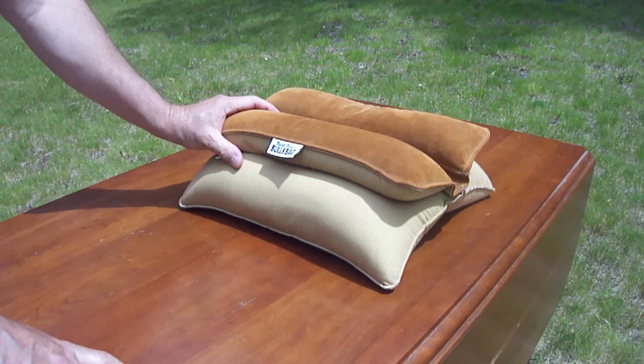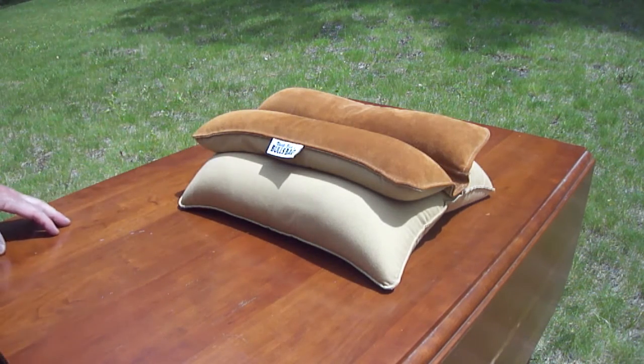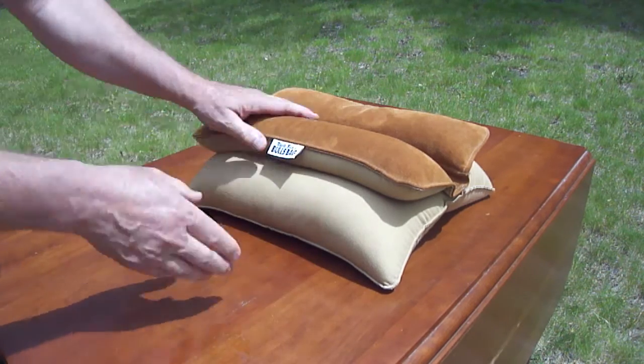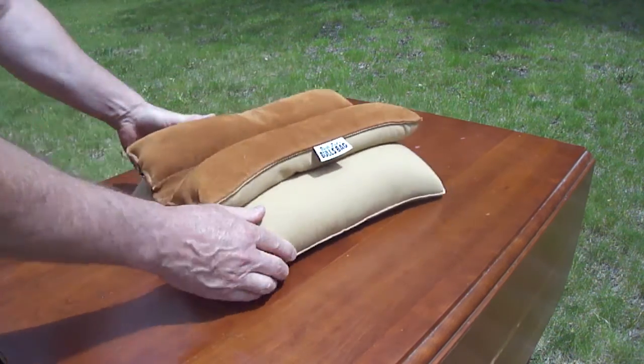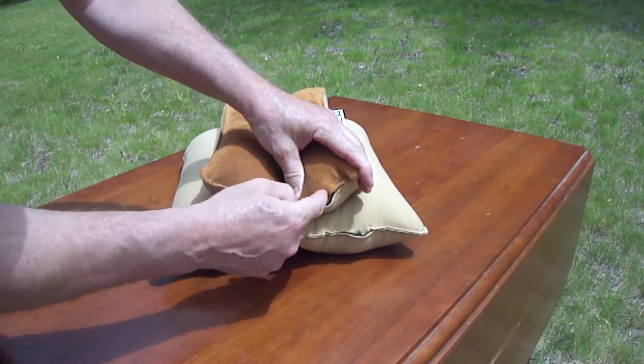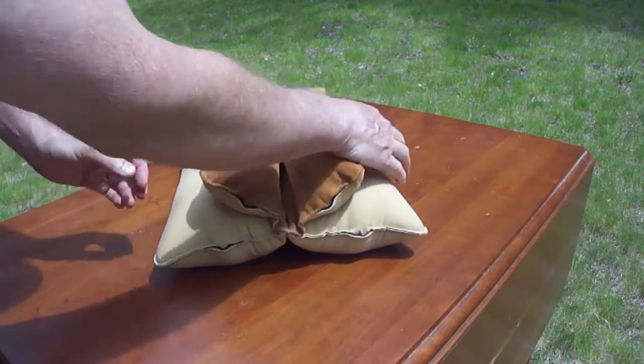I've probably had it about 15 years and when you buy it, it's not all big and bulky like this. It's flat because you actually have to fill it up with sand — you open up the different ends and fill it up with sand.